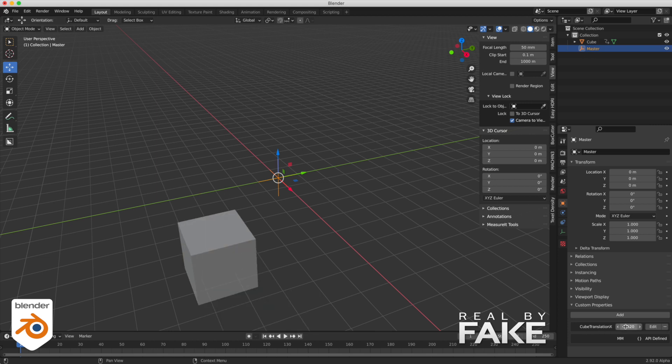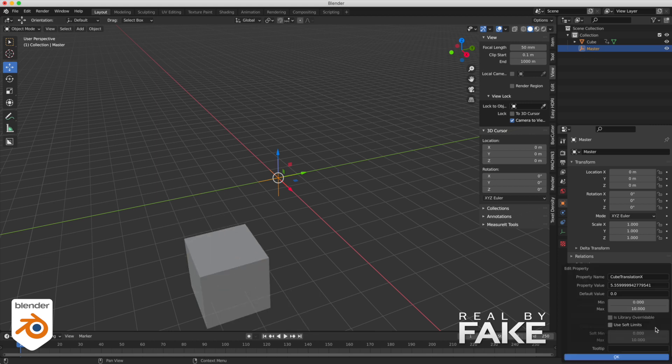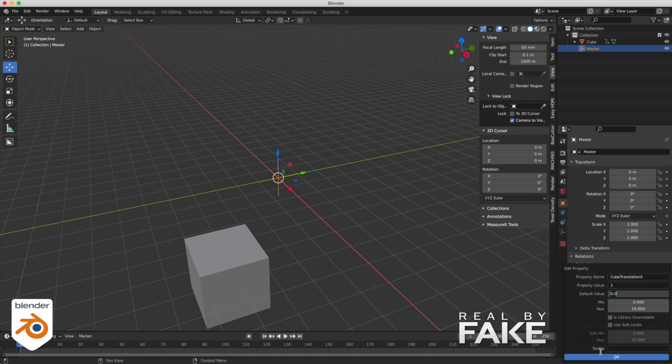If I edit the attribute and put 1 instead of 1.0, you'll see that when I move the cube, it moves in increments without any decimals — just 1, 2, 3, 4, 5. Name a dinosaur that's about to become extinct because it couldn't keep up with evolution.